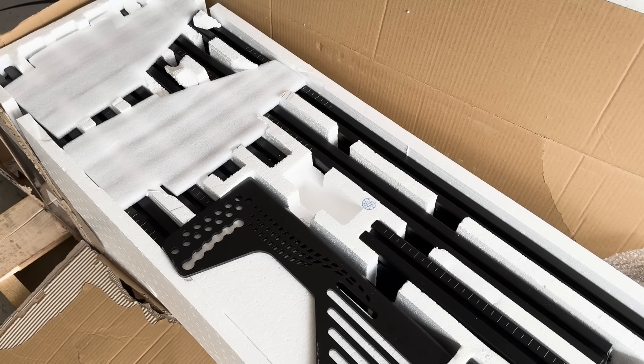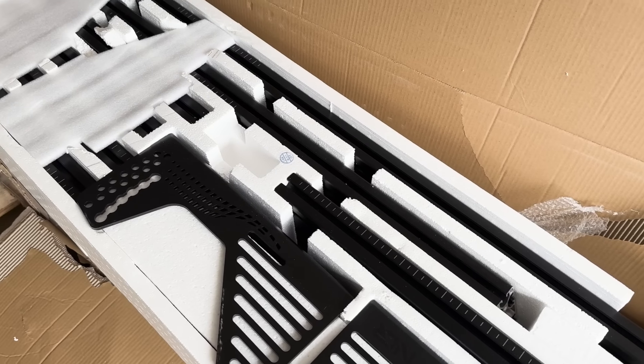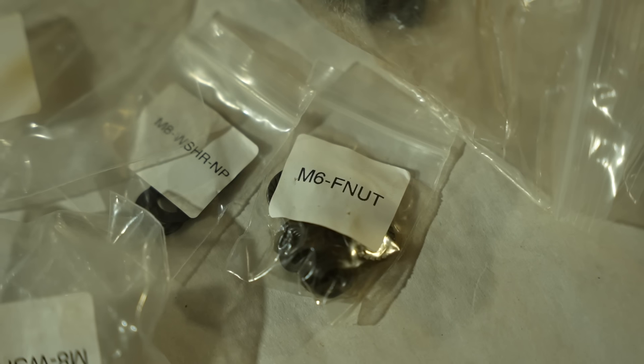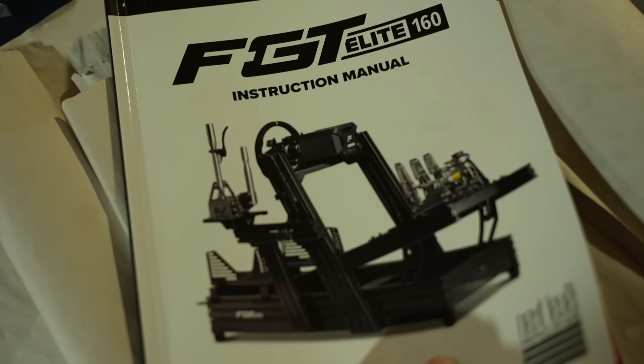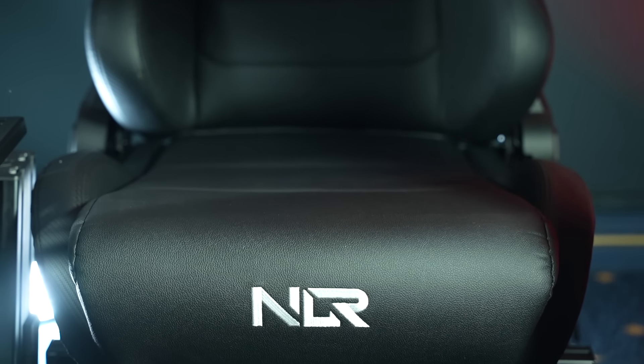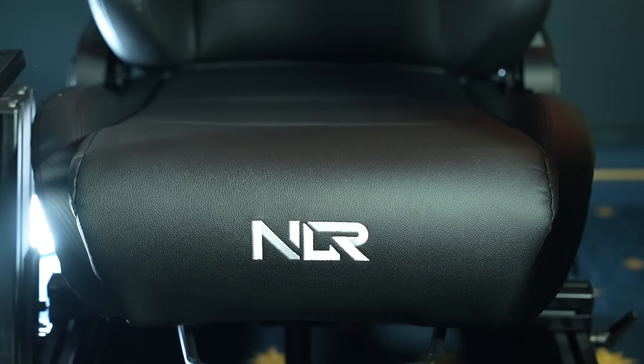From the start, this product comes packaged tremendously well, with a single box containing everything necessary to assemble, including labeled nuts and bolts, a printed user manual, and another package housing the seat of your choice — in this case the brand new ESR3, which I'll touch on in a bit.